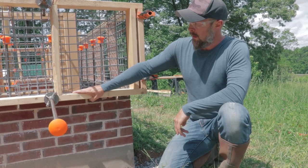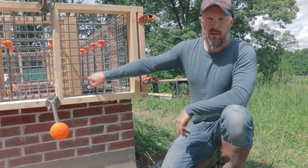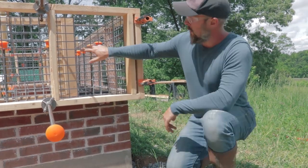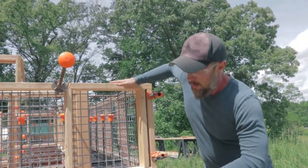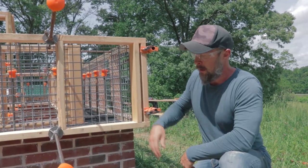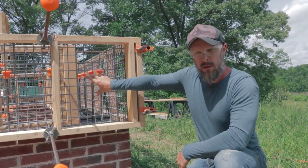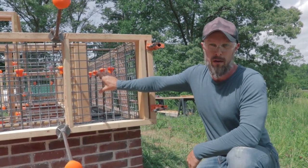These forms are built out of two-by-fours and a six-gauge metal wire mesh. It's important to have a strong wire mesh so the cob can't push the mesh out. If you use a light gauge chicken wire or something like that, your walls are going to bow out in those sections. So you want to research and find thick gauge metal wire for these forms.